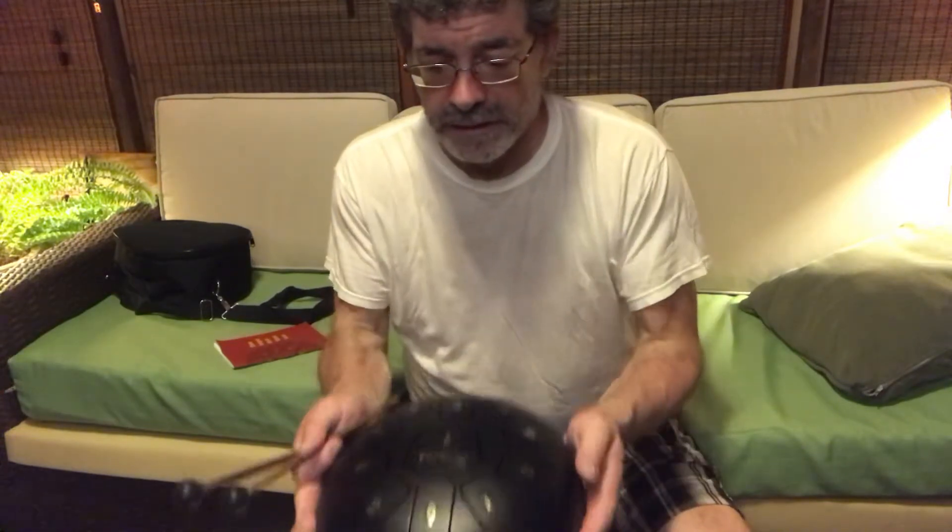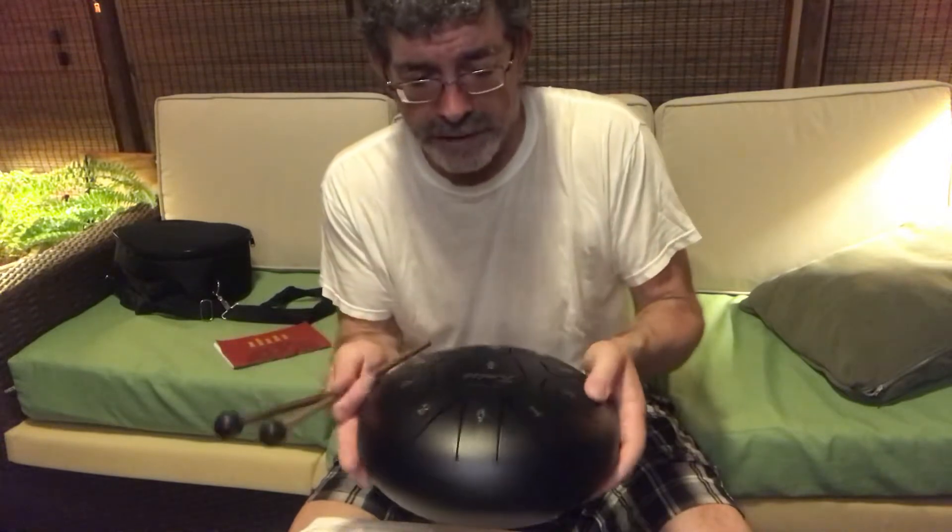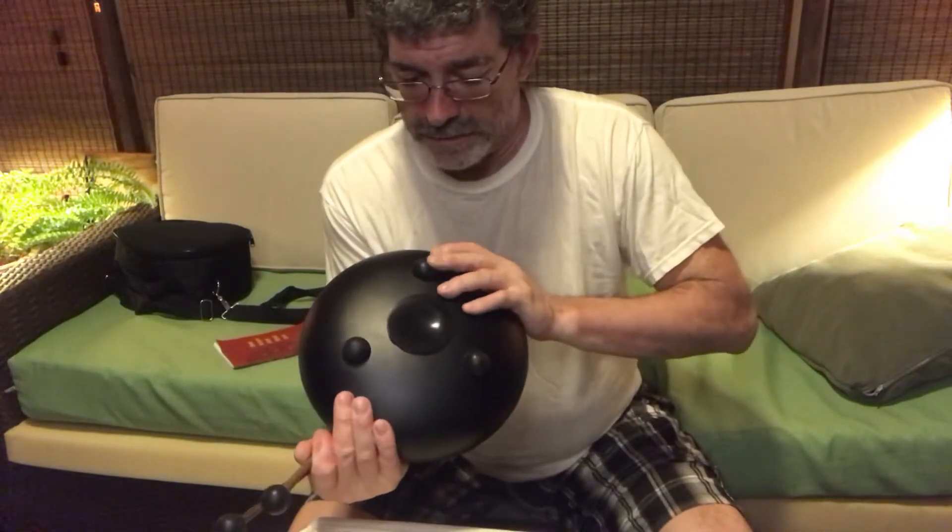Hi, Jeff Costello here showing you the K-MICE tongue drum. It's pretty hefty and it's got some nice rubber feet.